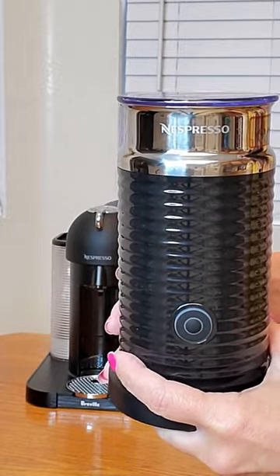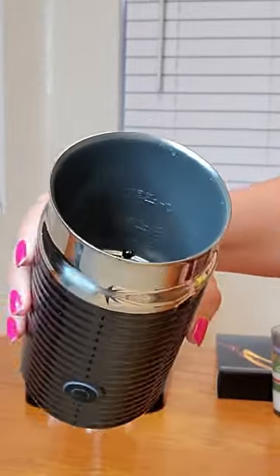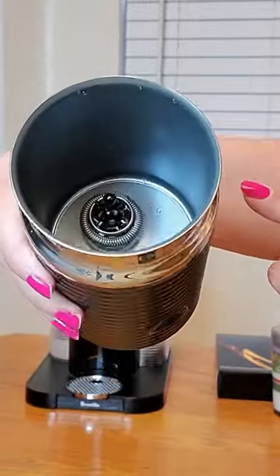This is what the Nespresso Aeroccino 3 looks like. There's the milk frother inside and it even shows you where you should fill up the max milk to.